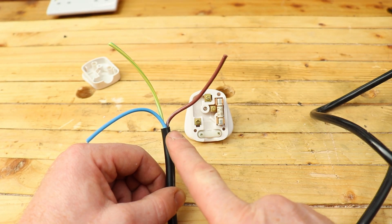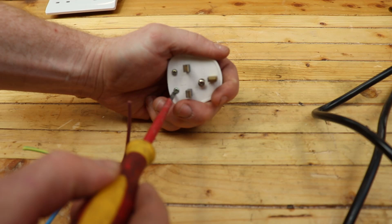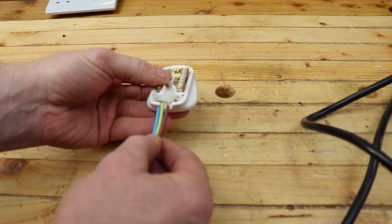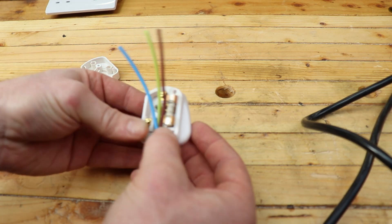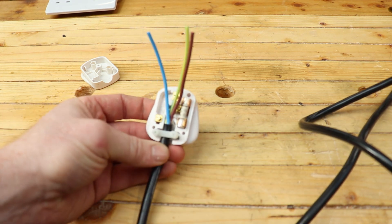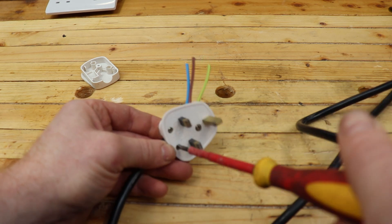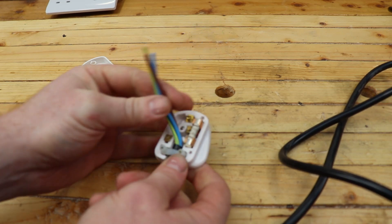First thing we want to do is get our flex clamped in the clamp, making sure we catch the outer core — not the inner cores — in the clamp. Loosen the two screws on the clamp with the flathead screwdriver and slip the flex in. It can be a little bit fiddly. We now have the outer sheath caught under the clamp, so tighten it back down. The flex can't be pulled back out — nice and safe.